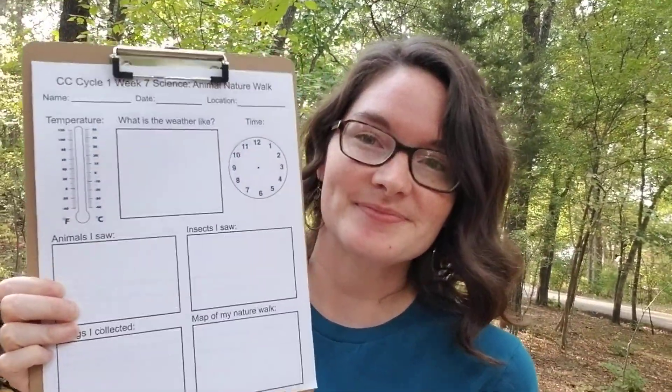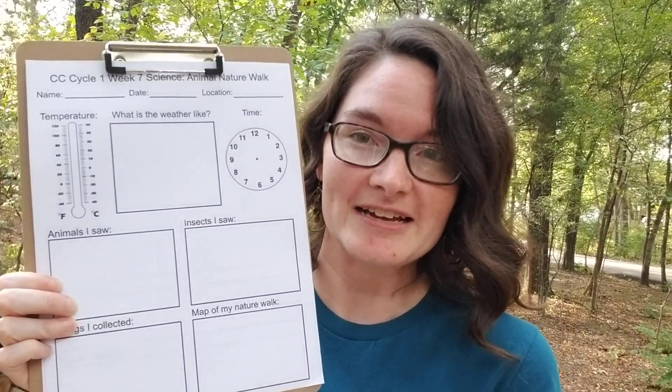If you want them to do it during the walk, you could get these really cheap clipboards at the Dollar Tree. And then on page 128 in your foundations guide, they have an example of what a journal page looks like. You could just take a blank piece of paper. I made these little sheets, just maybe for younger classes.